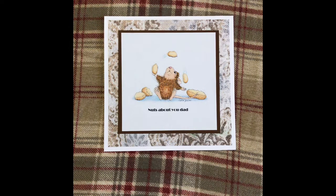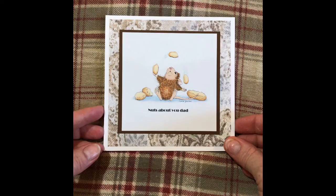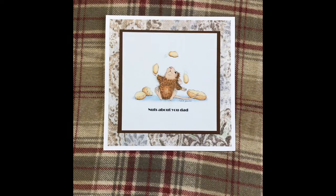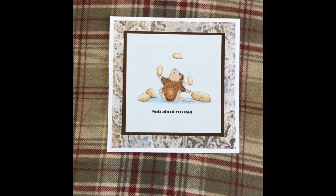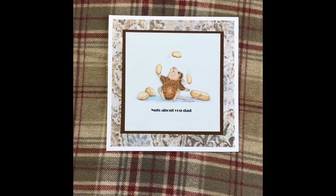Hey there guys, it's Candy, and I'm here with the Gracie's 21's House Mouse collab, and this is the month of June. Our theme this month was fathers or grandfathers, so I just made a real quick Father's Day card. I was actually out of town for the last few days unexpectedly, and so I had to real quick make a project. So I just made a card, and I found this cute little image on Pinterest —